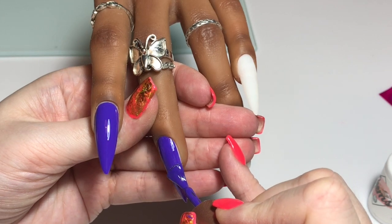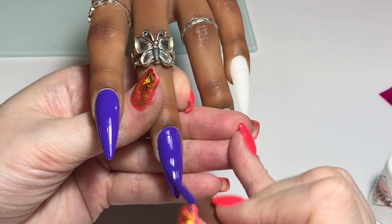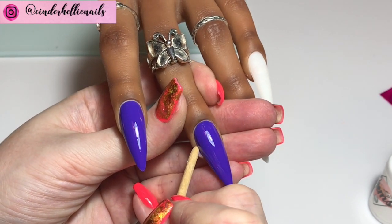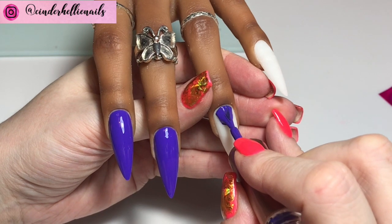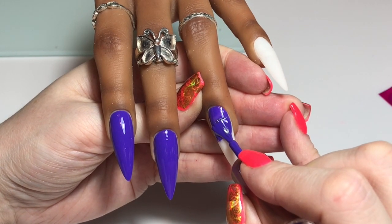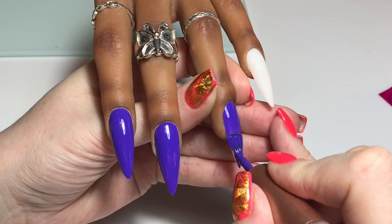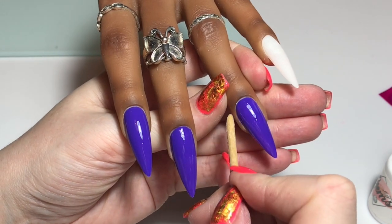If you're doing art, stickers, foils like I'm doing today, and things like that on top, sometimes with a super pigmented colour like this one you could get away with one coat. But I am always that person who thinks I've got to go two coats, got to get the true depth of colour. So you can see I start off painting around the cuticle to get a nice neat cuticle line, very much like I do when applying acrylic, and then I pull the polish down the nail.